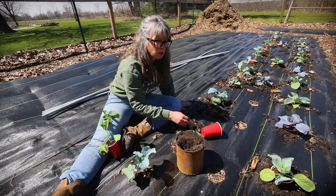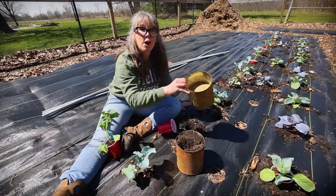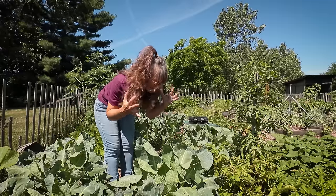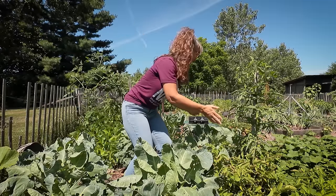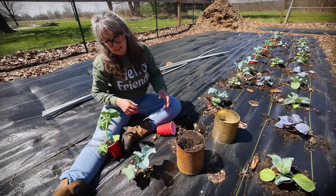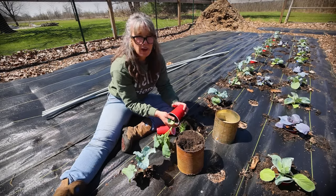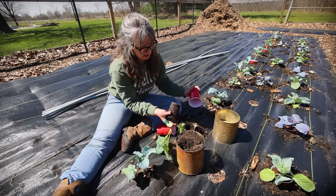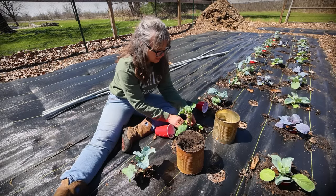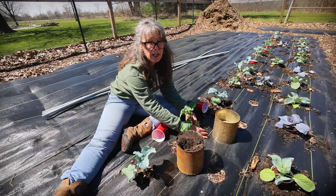That is what we refer to as a cabbage moth. You might call them white butterflies when you see them out flying around. They will destroy — like destroy — any brassica. You'll have holes all in them, chewed-up leaves. I don't mind sharing some with the pests, but they almost make them inedible. What I don't like is when they make it so I don't get a harvest.